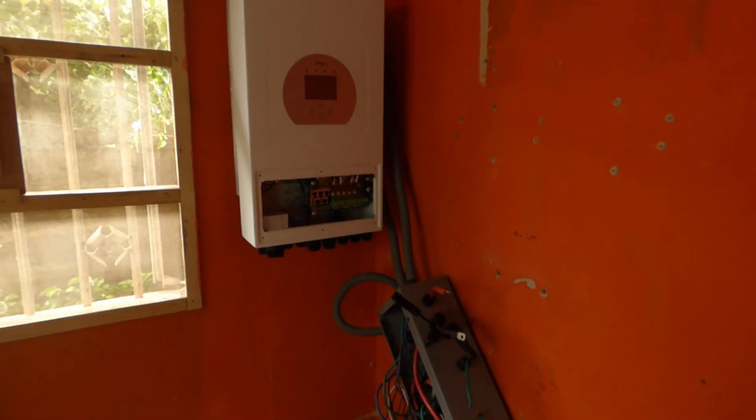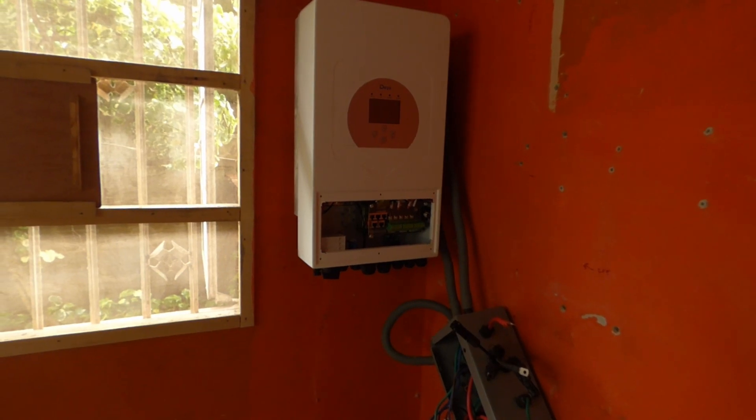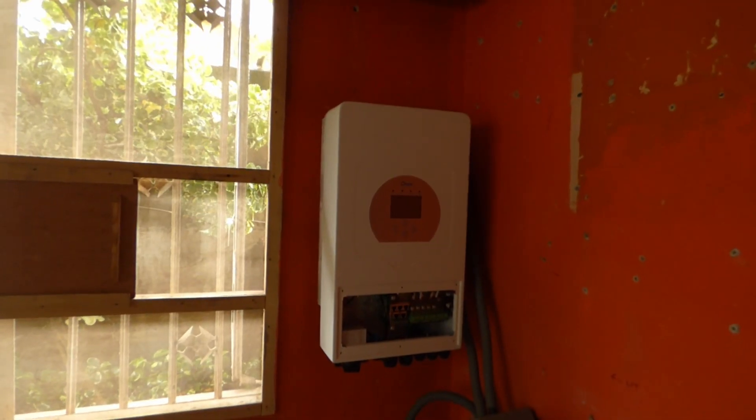We need to figure out where to put this box, and then our battery could either be underneath or to the right of it. We've not determined what we're going to do, but it's a work in progress. I like what I see.